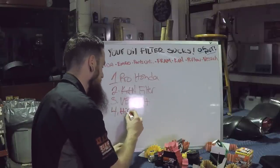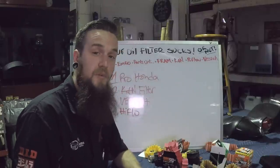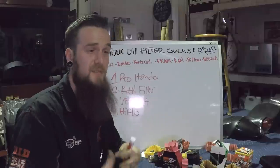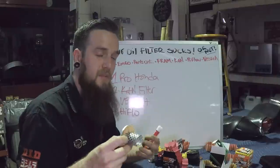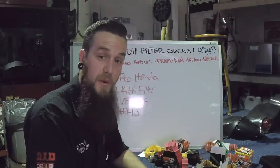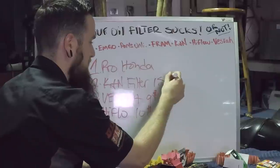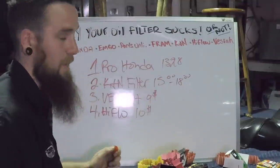Number four: the High Flow. Does high flow make sense to me? No, it doesn't. Why I would want high flow in my filter, I don't know. But the fact that they tried something new — I'd give them points for that. With the pressure relief having multiple ways to get oil out to the motor, that makes sense to me. The price point's not bad. Vesra is around $9, K&N is around $15 to $16 — even $18 I've seen — and Honda's is about $14.